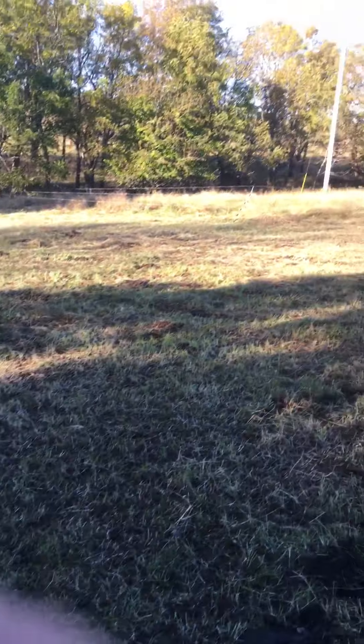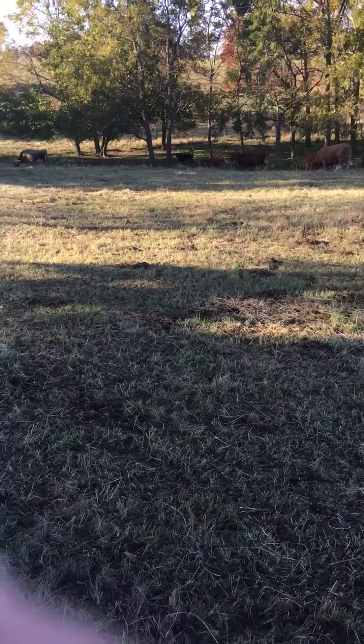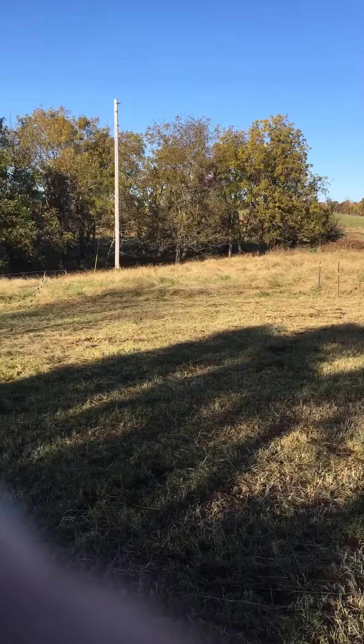Right now we have this 8 acres here that we're grazing — 10 cows and a bull and 3 calves — and we still have 20 acres to graze this winter. It's really tall, good looking stuff, so I think we'll be alright and not have to feed any hay this year.